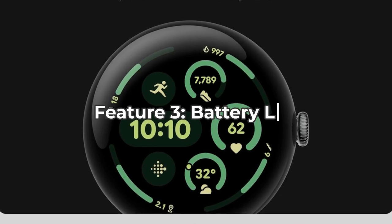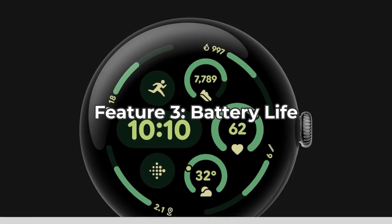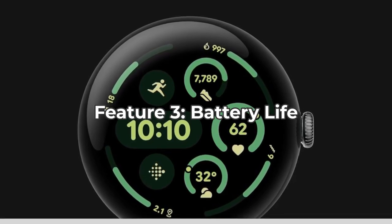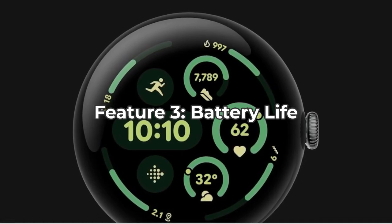Battery life has always been a critical factor for smartwatches, and the Pixel Watch 3 doesn't disappoint. With the always-on display, you get up to 24 hours of battery life, and with battery saver mode, this extends to 36 hours.